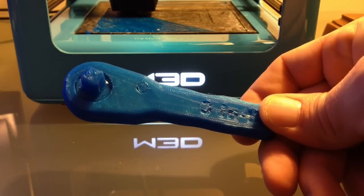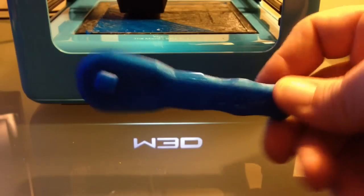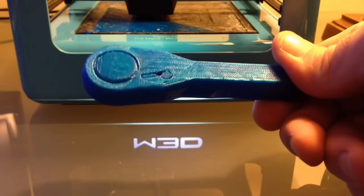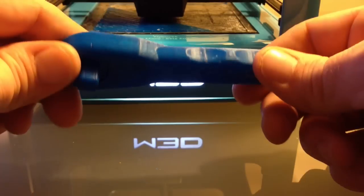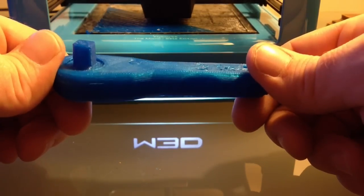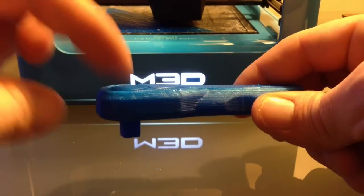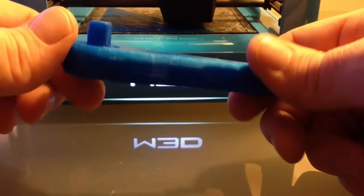Hello everyone. Before I finish this video I just wanted to take a minute and show you this. It's pretty amazing. It's the nasty torque wrench you just watched print in time lapse. It printed fairly well. I'm pretty happy with it. It's printed in blue PLA. The coolest thing is, with a little bit of work, I was able to free this. I had to hit it a couple times on both sides and mess with it for the better part of 15 minutes.